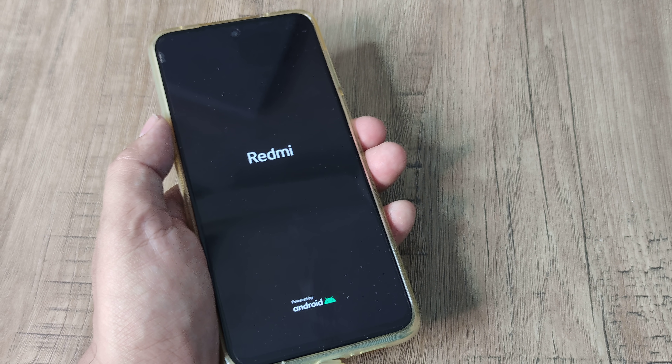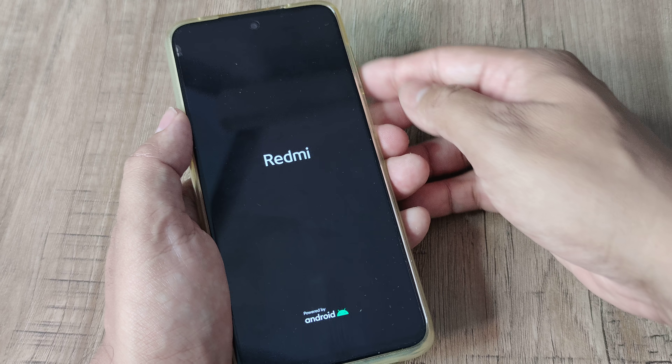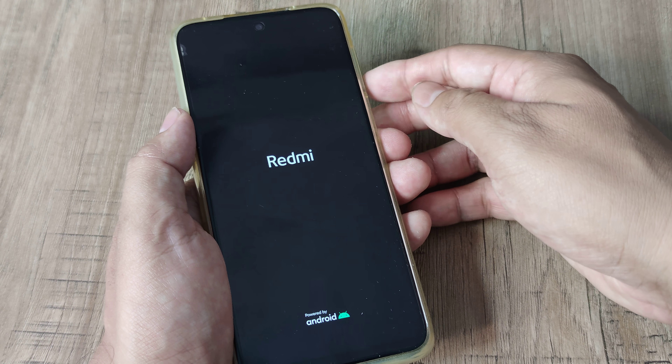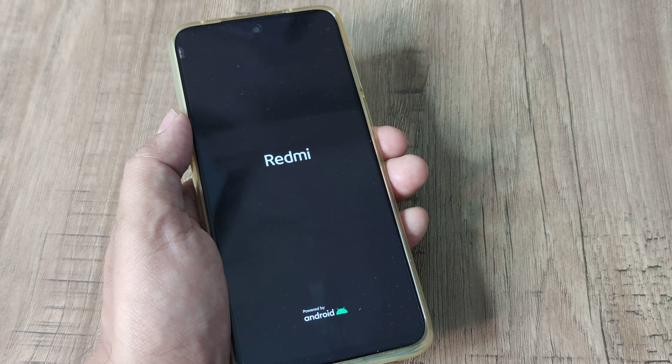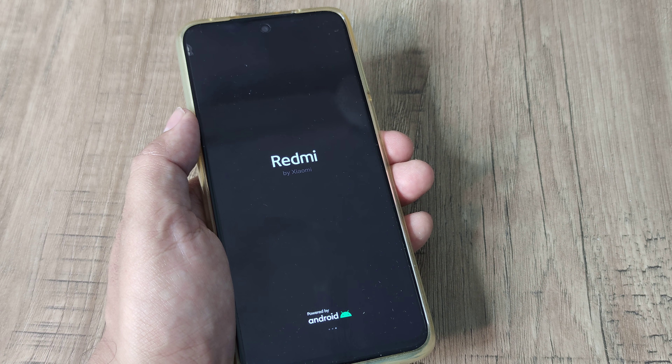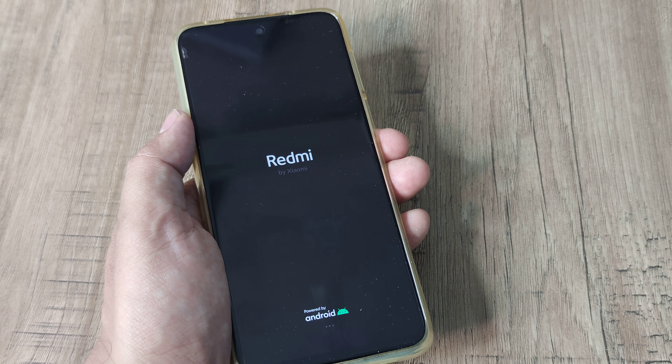If you don't release the buttons, you will enter into the recovery options. Once in recovery, use the volume buttons to navigate. Wherever you see reboot, navigate to it using the volume buttons and then use the power button to make that selection.